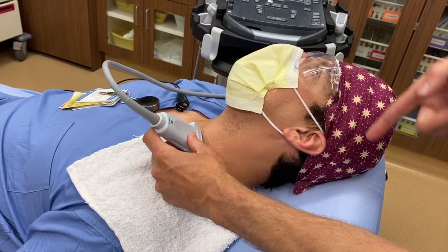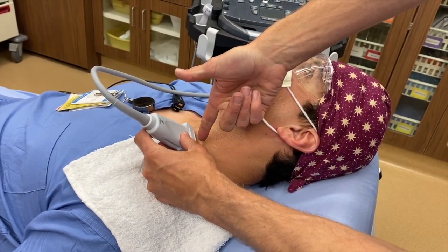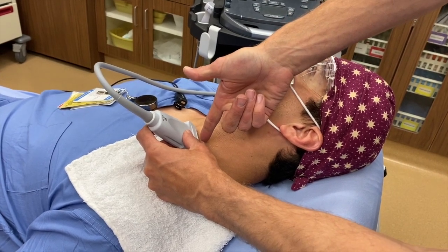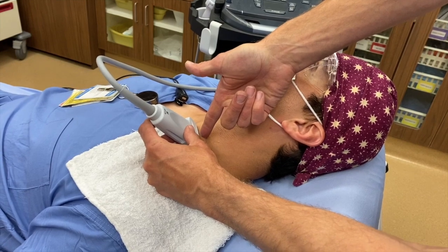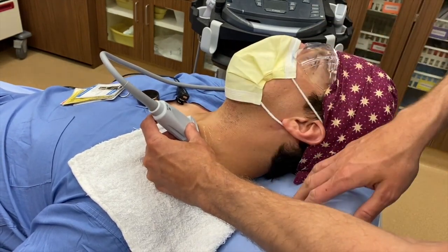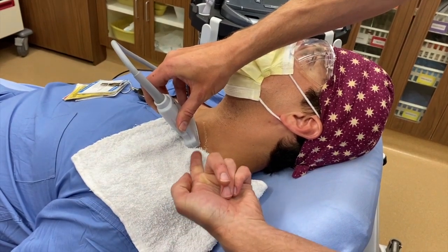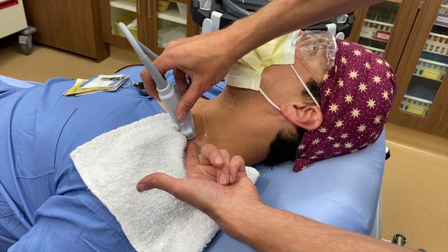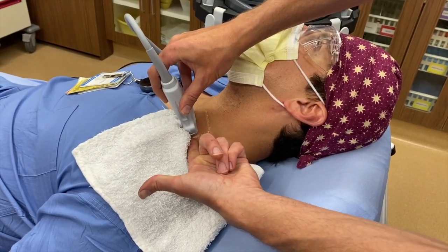The traditional IJ technique is to insert the central line at the base of the transducer towards the ipsilateral nipple. The technique I'm going to show you maintains the same probe position, except you're going to be coming in with your needle in-plane at the base of the subclavian where it inserts into the IJ and goes down to the heart — so your needle trajectory will be here.